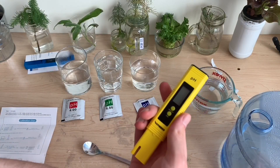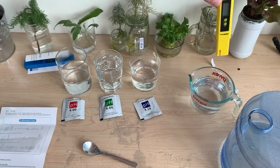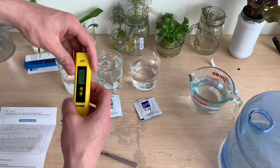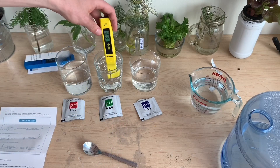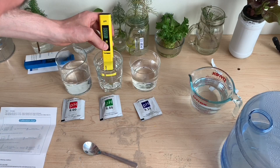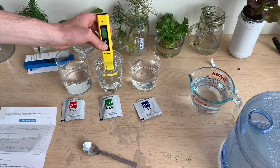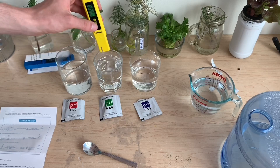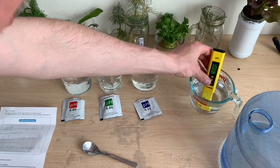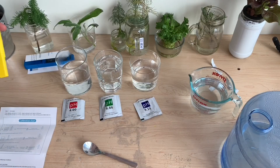Now we should be ready to calibrate. The instructions say to first rinse the meter off in the distilled water. We can then turn it on and insert it into the cup with the 6.86 pH solution. If we hold down the calibrate button, the screen will eventually blink and lock in on 6.86 as the pH reading. We can then repeat this process for the 4.0 and 9.18 pH solutions we just created.